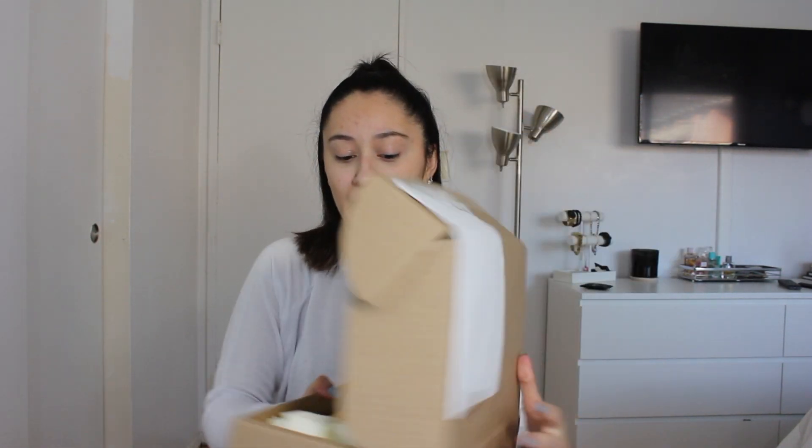Hello guys and welcome back to my channel. In today's video I will be recording an unboxing video for the Nano Baguette Charm Bag from Fendi. It is a mini bag. I did order it online around Christmas time and I'm just now receiving it. It comes like this in the box, so let's go ahead to the unboxing part.